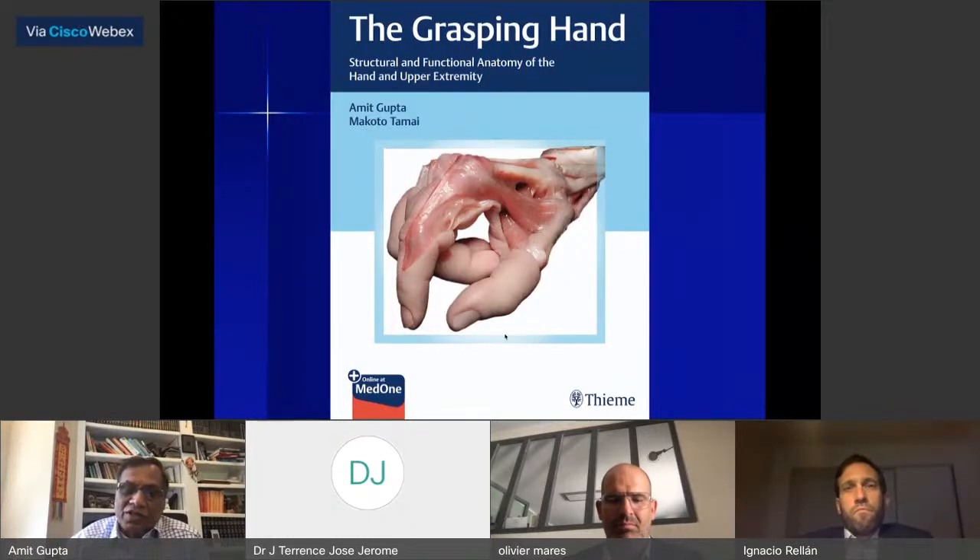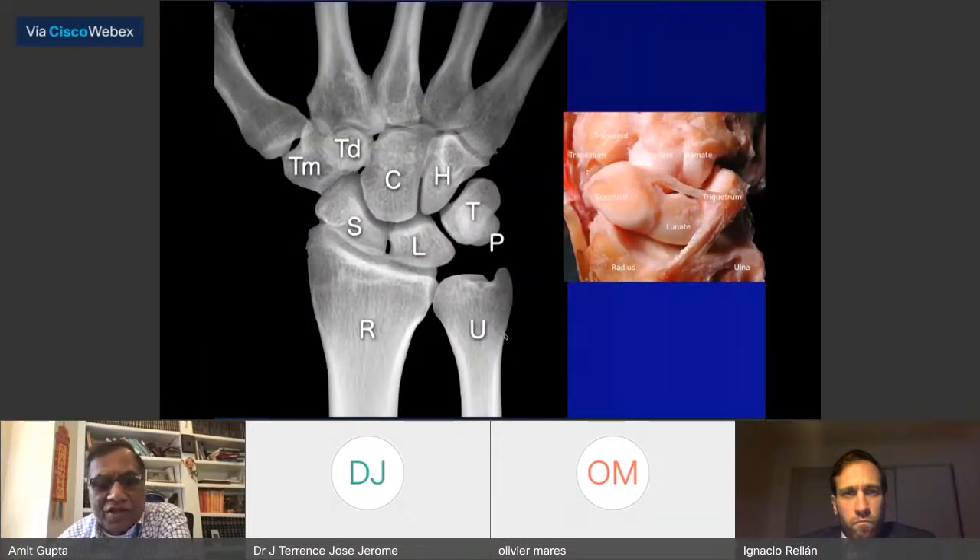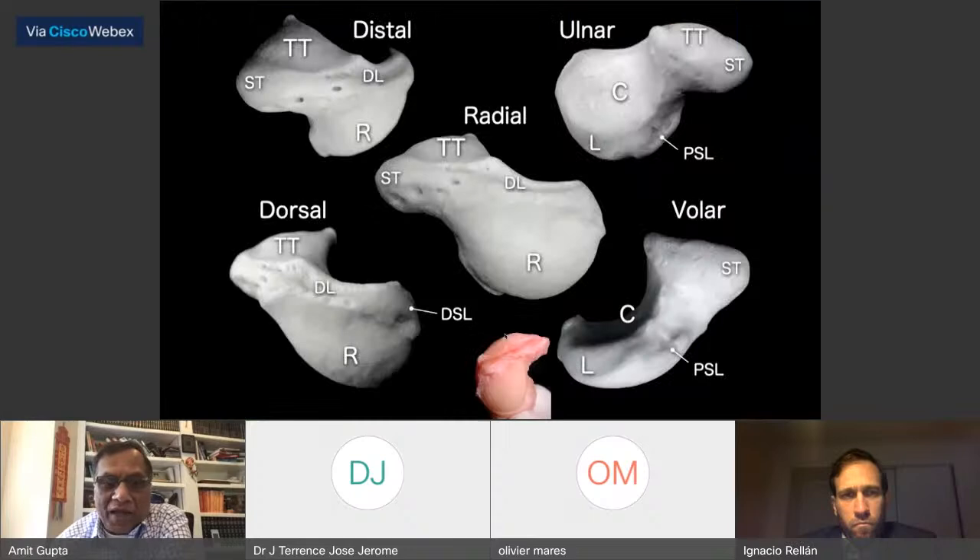Now we move to anatomy. I'm putting in a plug for our book, 'The Grasping Hand' — an anatomy book, a work done at Louisville over 20 years. The scaphoid is in the first row and forms a link between the first and second rows of bones. Most of it is covered by cartilage, and there's a dorsal ridge which has a lot of vascular supply.